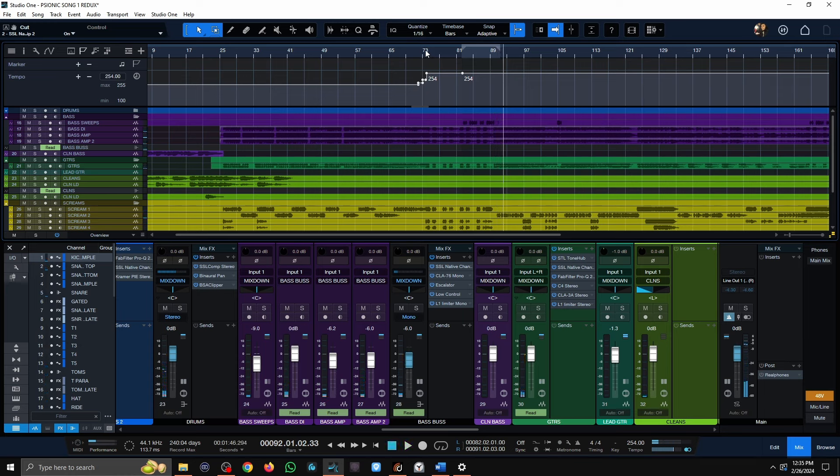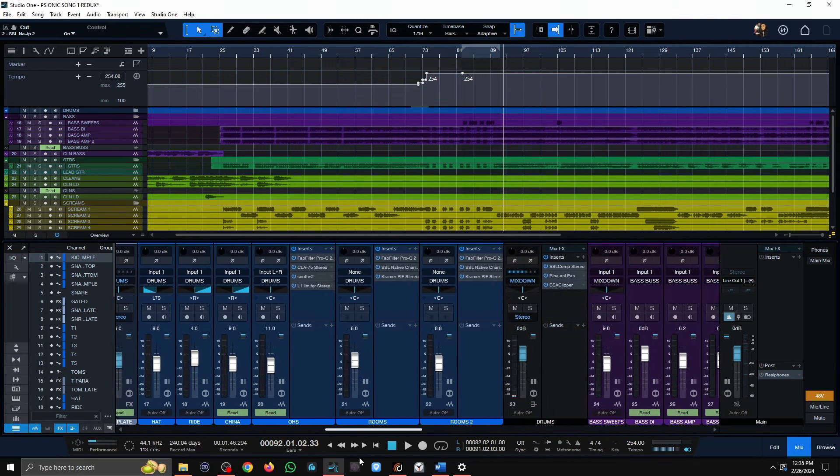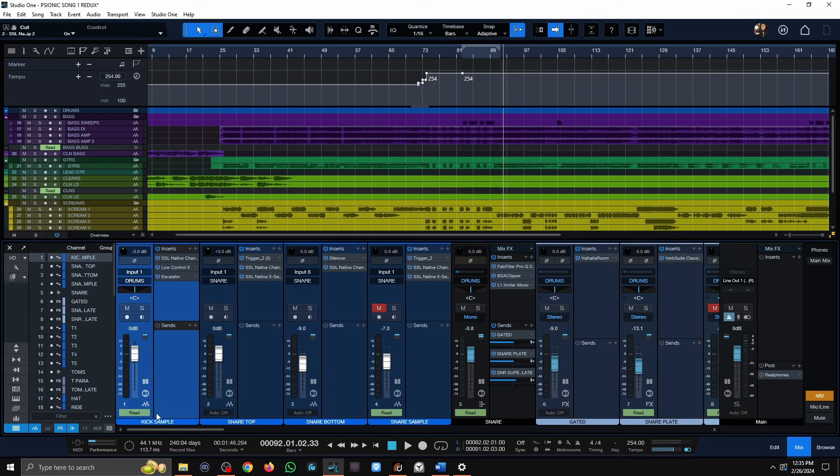That's a pretty good overview of how the mix sounds. In regards to the amount of tracks I had to work with, it was really simple. For the drums, I really only had maybe about 20 tracks to work with, maybe even a little bit less than that. I have a kick sample,